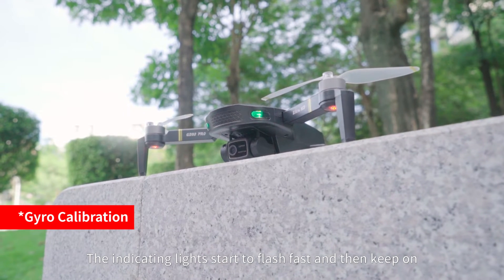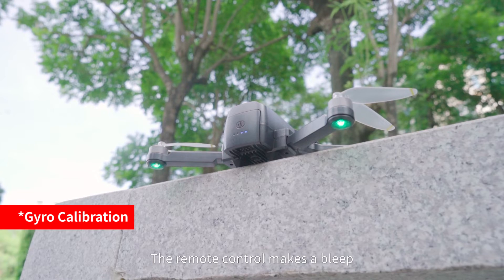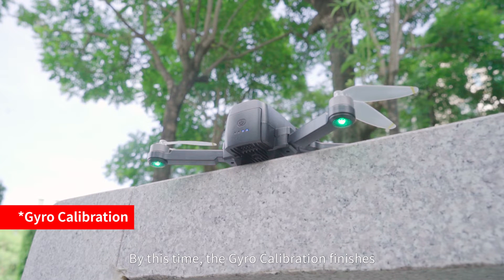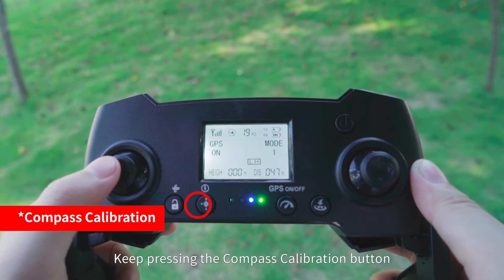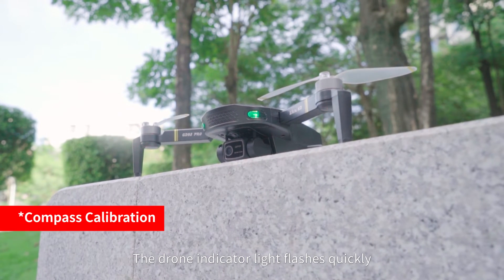The indicator lights start to flash fast and then stay on. The remote control makes a beep — gyro calibration is finished. Keep pressing the compass calibration button; the remote control beeps and the drone indicator light flashes quickly, indicating compass calibration has started.